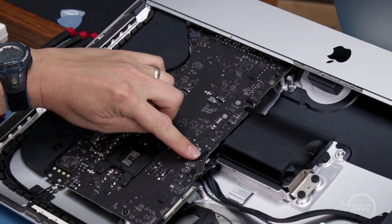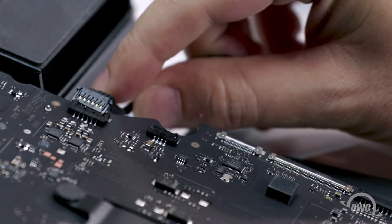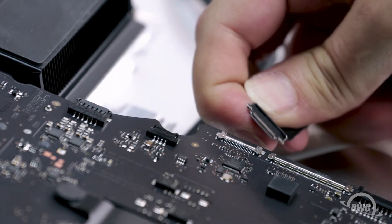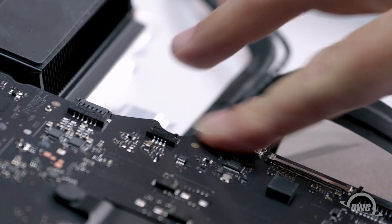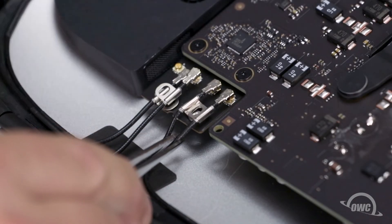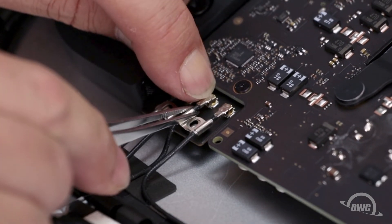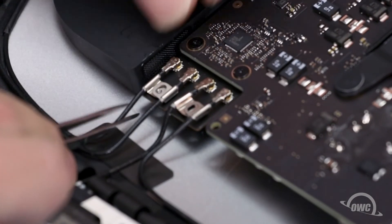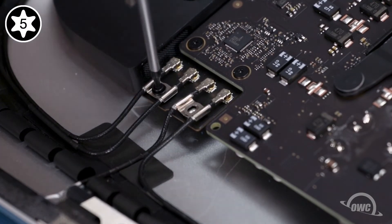Next are the other speaker and the camera cable. The speaker cable simply slides into place. Then slide the camera cable into its socket and lock it into place with the small handle. Finally, we can reattach the antenna cables — simply line the connectors up and press them together. Then secure them in place using the two Torx T5 screws.